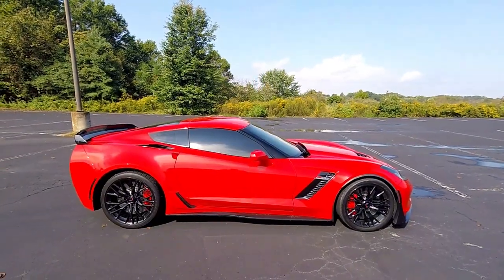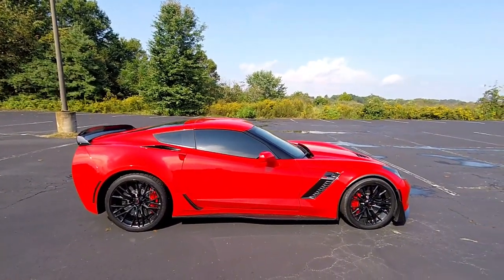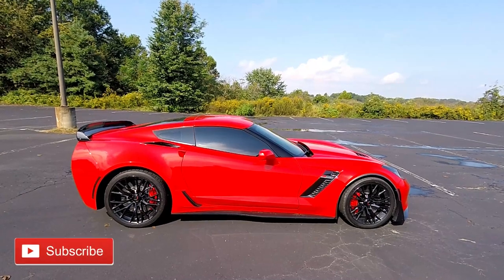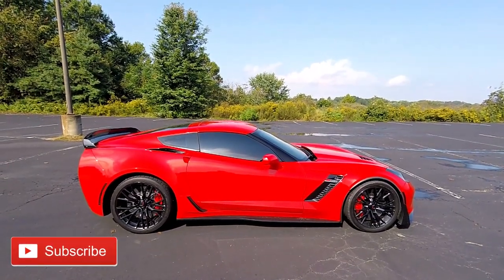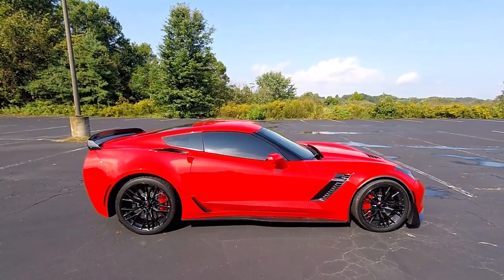The Z07 package is something that is offered for the Z06 — it's the same Z06 car with a couple of added features. We're going to go over what those features are right now. My car does in fact have the Z07 package on it, so what makes it a Z07 package you may ask? Well, I'm here to tell you.